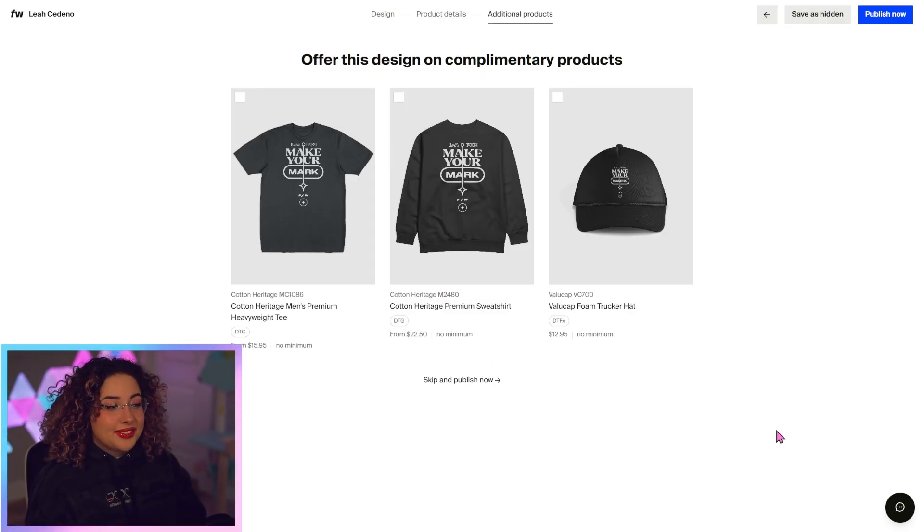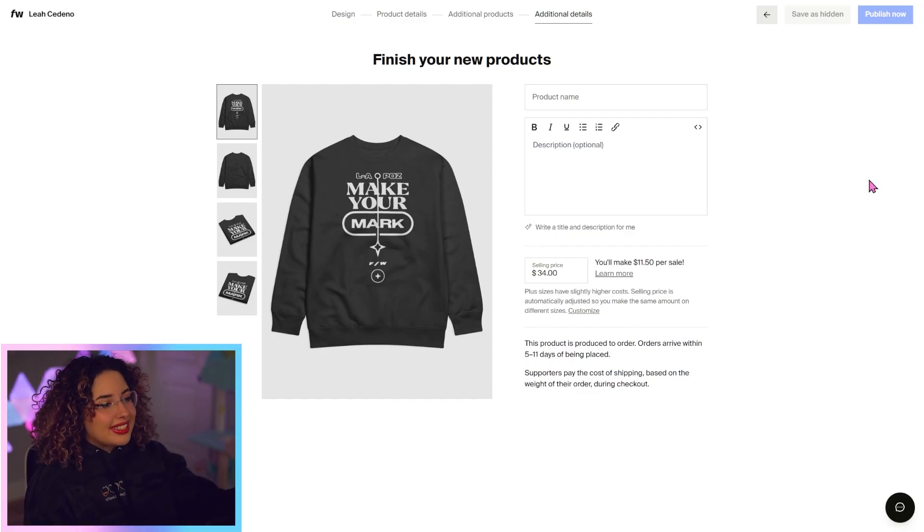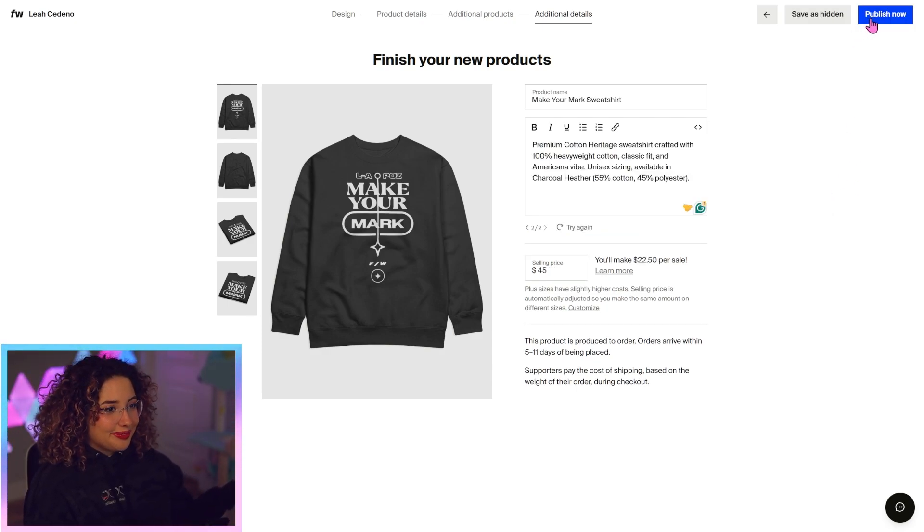On the next screen, you'll actually be offered complimentary products that you can automatically put this design on — another t-shirt, a sweatshirt and a hat. I think the sweatshirt is a great addition, so I'm just going to check that off. It's going to prompt me to do the same thing for the sweatshirt. I'm just going to hit publish now — my items are published and ready to be shown on my site.